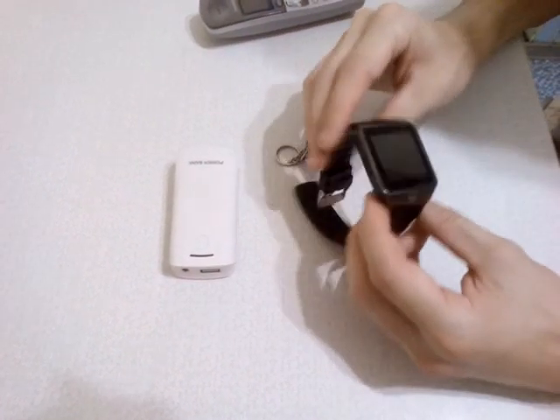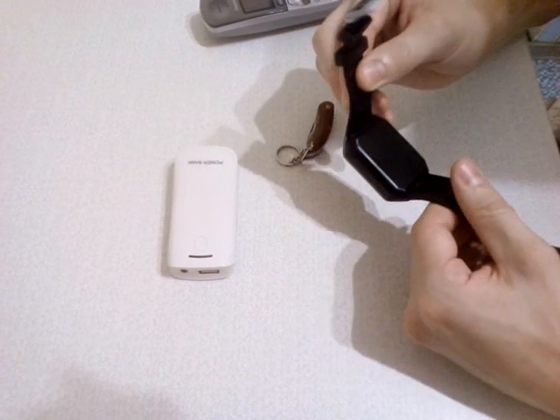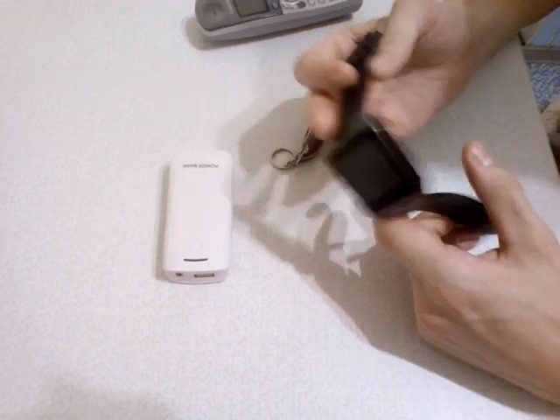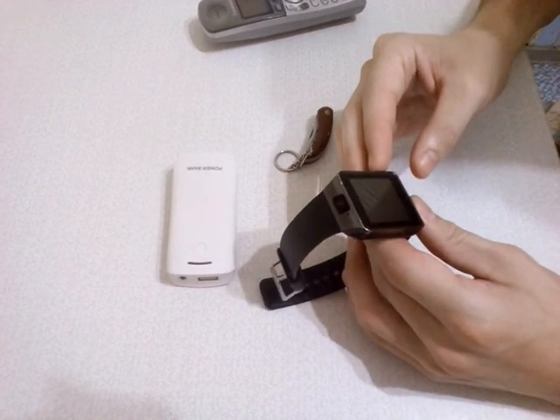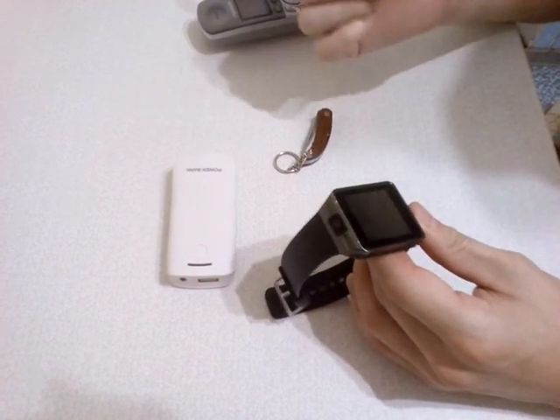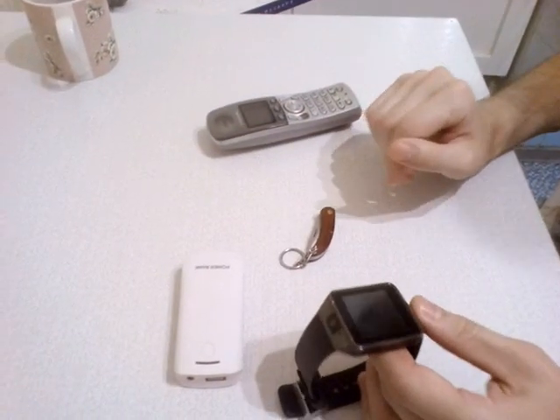Thank you very much for watching and have a nice day. It's a good quality. I use this watch for above 4 months and it's very good. Thank you to all and goodbye. Ring the bells.